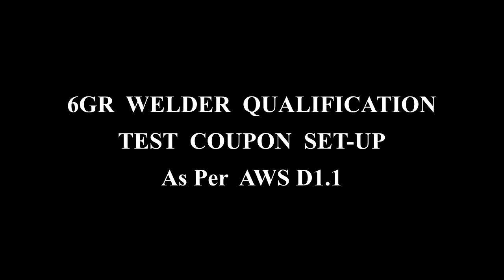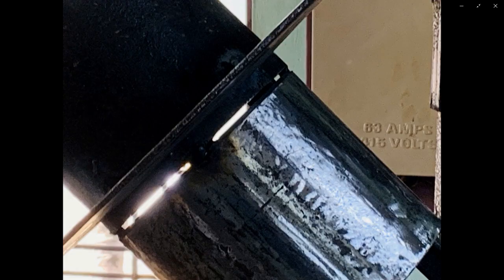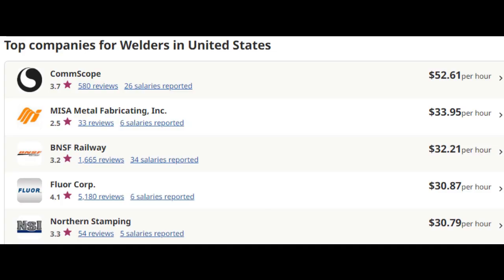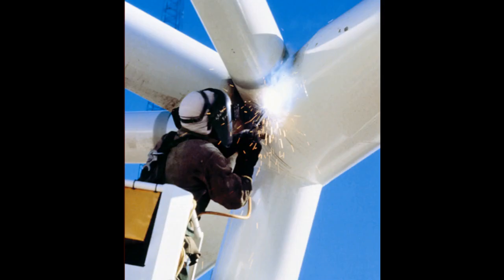Hello friends. As committed in my last video, here is the actual setting up of the 6GR welder qualification test. The 6GR welder qualification test is the highest and most difficult test for a welder, and that's why a 6GR welder earns almost 50 to 75 percent more than other welders. In the United States, an average welder earns around $40,000 per year, while a 6GR qualified oil rig welder earns around $77,000 per year.